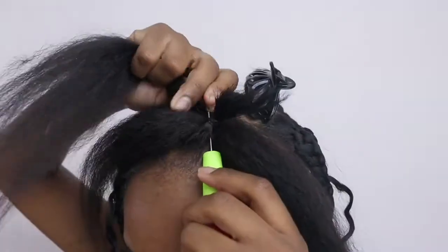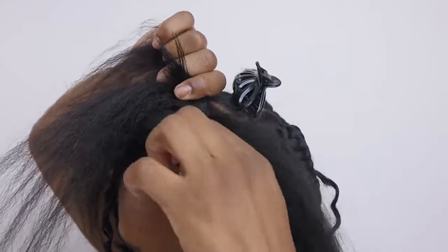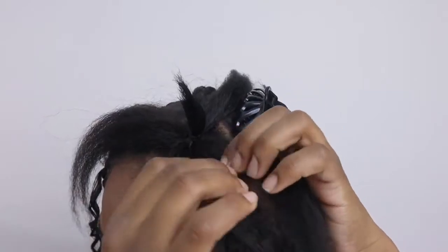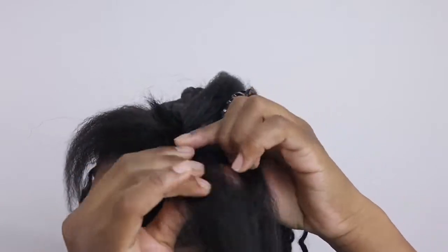Now just insert the next piece of hair in the opposite direction of the first. With this part, take one section of the hair that's laying in the direction where you want your braid to lay and divide that into three separate pieces.